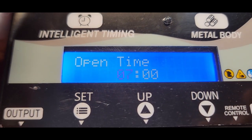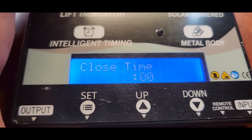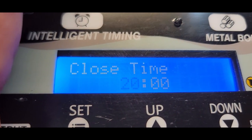Now to set our door to open, we want it to open at 6 in the morning, so we push this down button right here. And then we want it to close at 6 PM — I want it to go to 21.